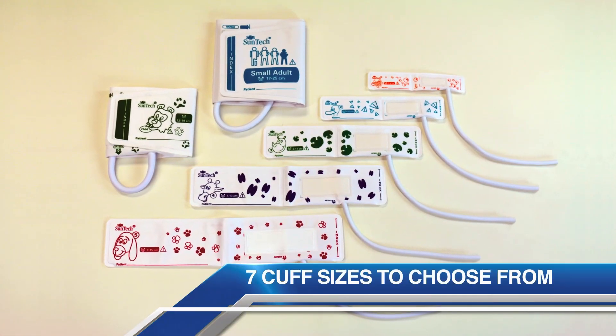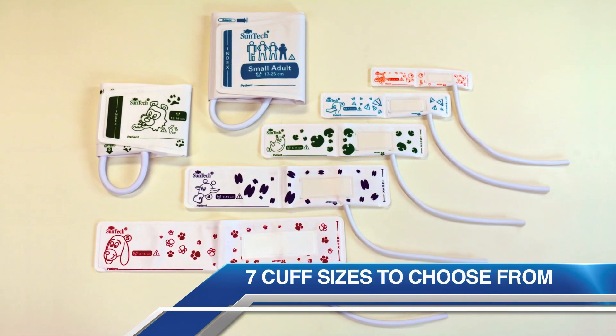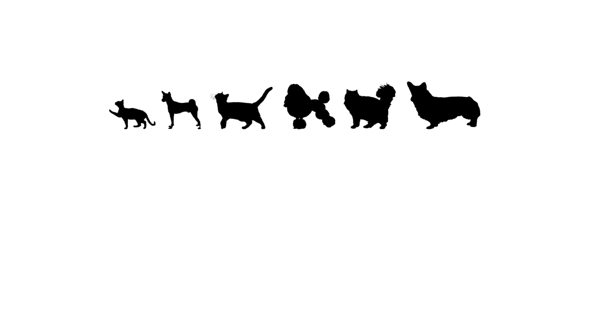The SunTech VET 20 has seven cuff sizes to choose from. The cuff sizes fit a wide range of companion animals, from kittens to bull mastiffs.